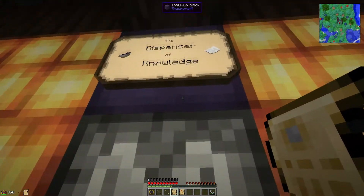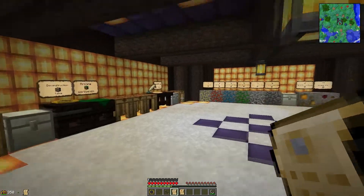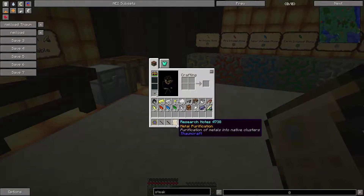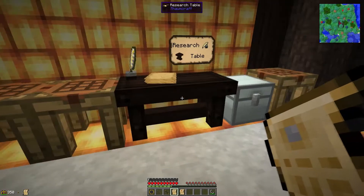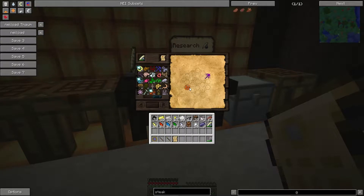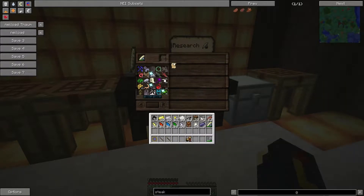I'm going to jump straight into it with the dispenser of knowledge and let's see what we're going to be researching today. So today we have metal purification — it purifies metals into native clusters, that sounds interesting. And we also have wand foci: form meets function. I think wand foci is the one that you guys are probably going to want to look at a bit more. This is quite an easy hookup actually, and there's your wand foci — easy does it.